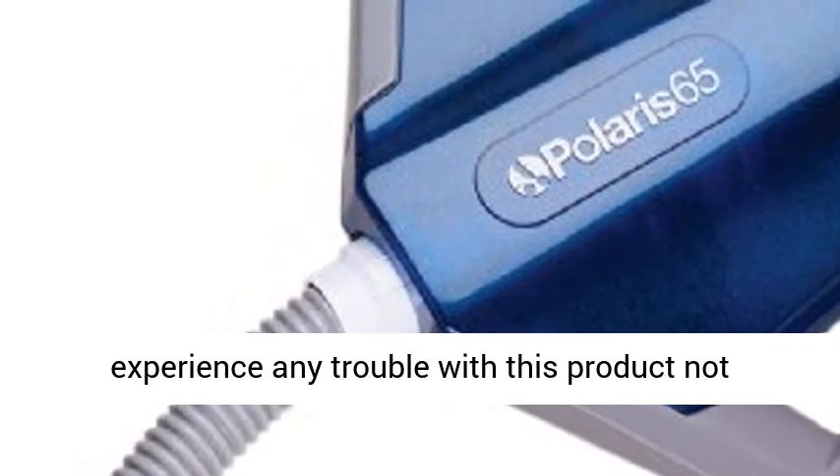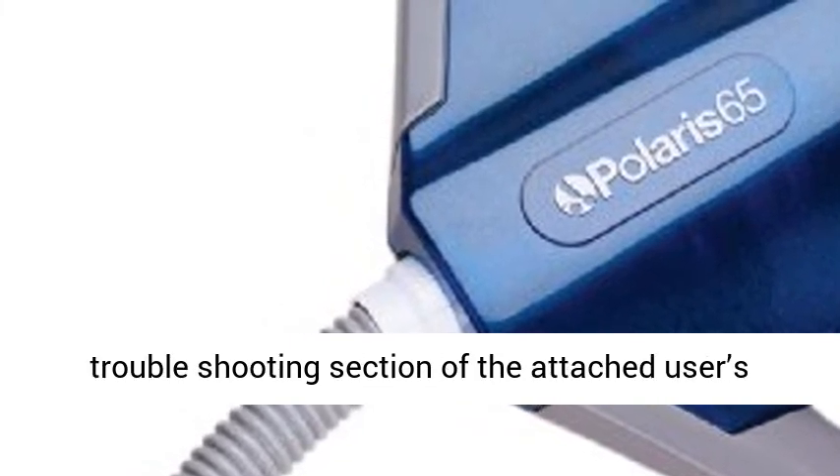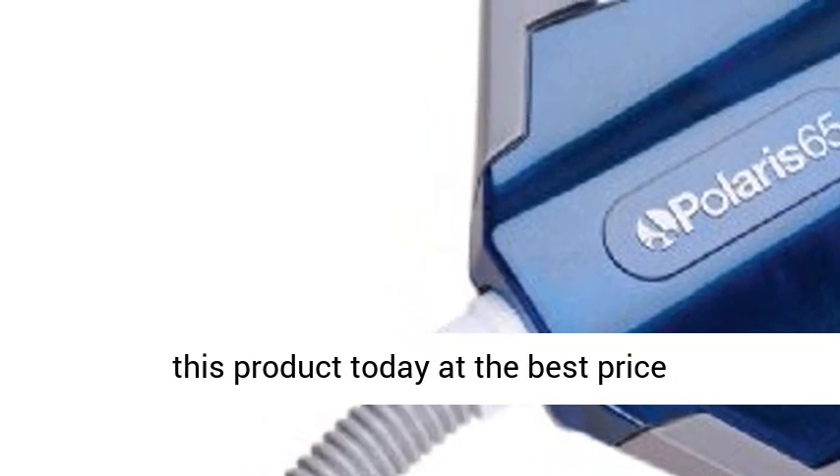If you experience any trouble with this product not moving or moving in circles, please refer to the troubleshooting section of the attached user's manual. Click the link in the description to get this product today at the best price.